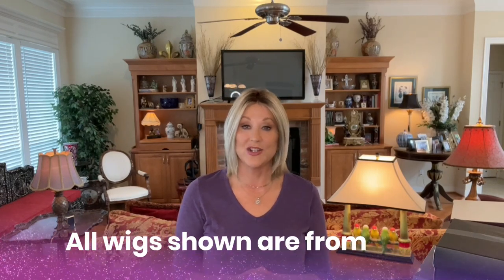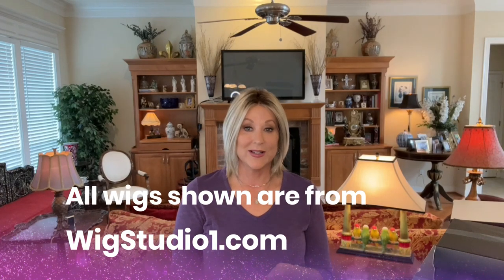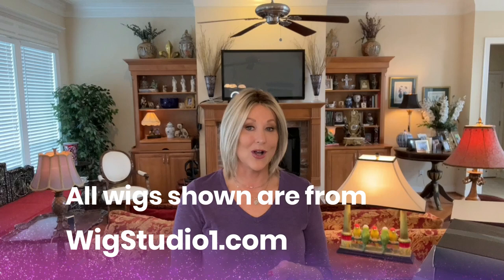Hey guys, welcome back to my channel and to my home. Today this is going to be my monthly little series — the wigs I wore in August. Every month I show you some of the wigs that I've reviewed and worn in the previous month. So this is the one for August.